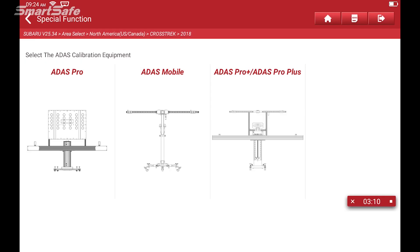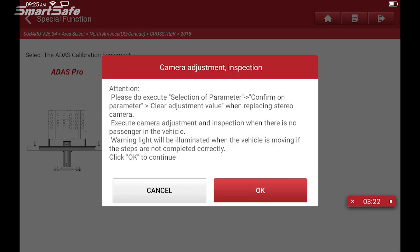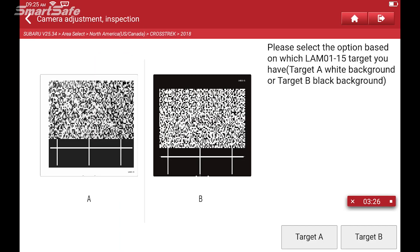The next thing we're being asked for is to select which calibration frame we're using. In this case we're demonstrating on the ADAS Pro Plus, so I will select that. The next thing we're going to be asked is which target we're using. The LEM-0115 comes in two different versions: one that has the white background and one that has the black background. In this example we'll be using the one with the white background, so that's target A, and I will go ahead and select that.